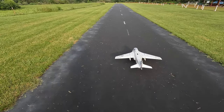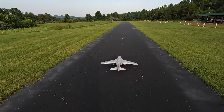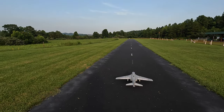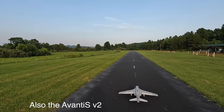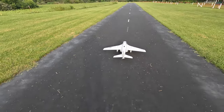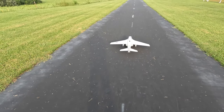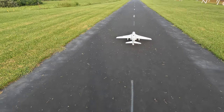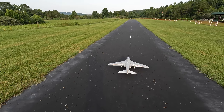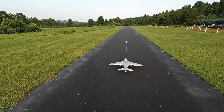Alright guys, here we are with the Free Wing Intruder. This will be the first flight with the new power system — I put the fan and motor in that comes with the new Cougar, and something else I can't remember. Pretty soon everything's going to have it. Anyway, changed the power system, re-centered all the surfaces, zeroed out all the trims. The first couple of seconds will probably involve a lot of trimming, but let's see how the new power system performs — here we go.